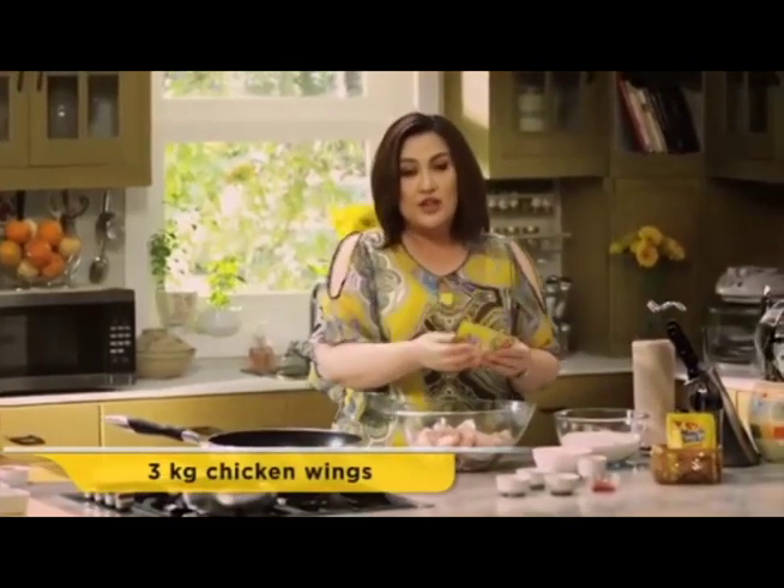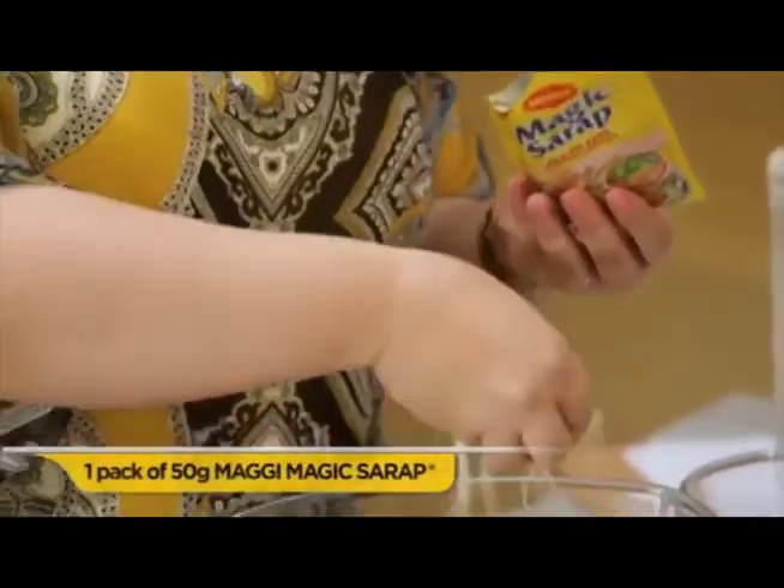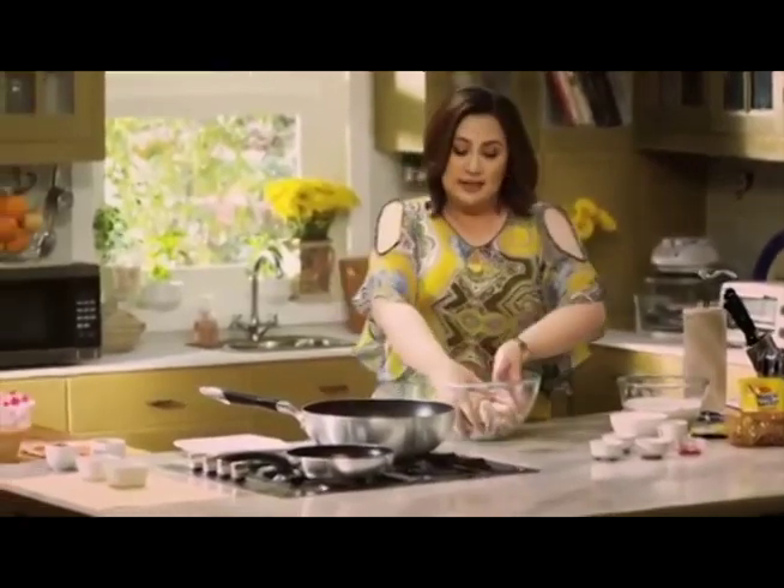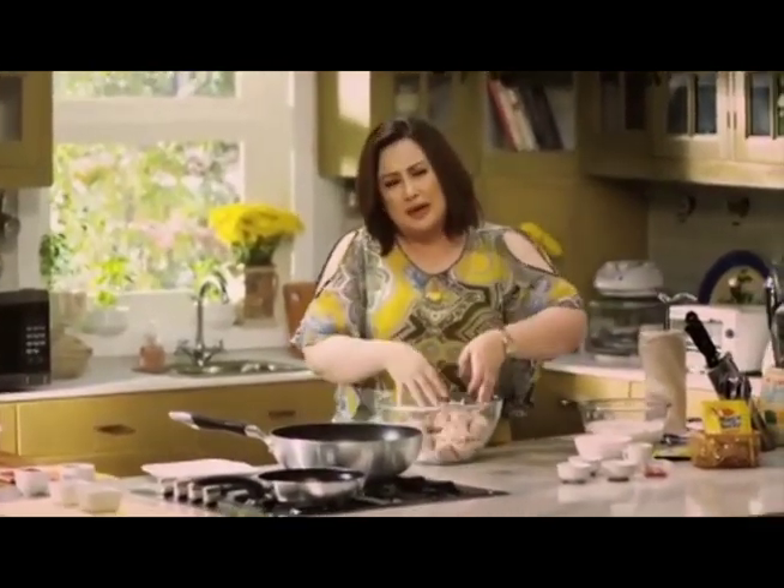For three kilograms of chicken, you're going to use a whole sachet of Maggi Magic Sarap. This is really easy to do because Maggi Magic Sarap has all the flavors already, so you don't have to worry about what spices to put. Just worry about how you want the dip to be.